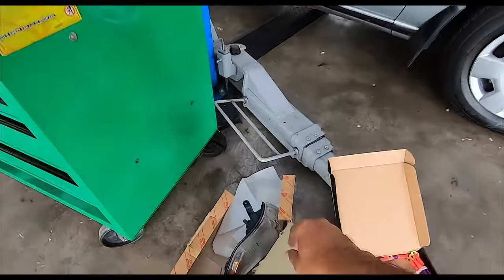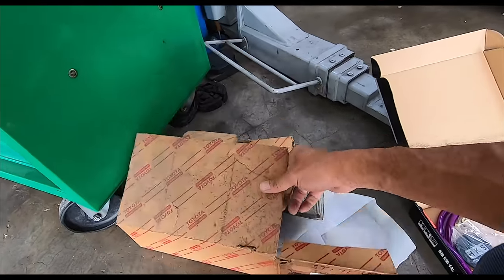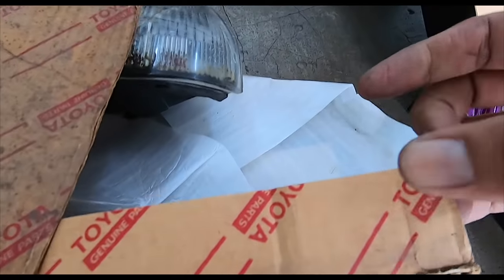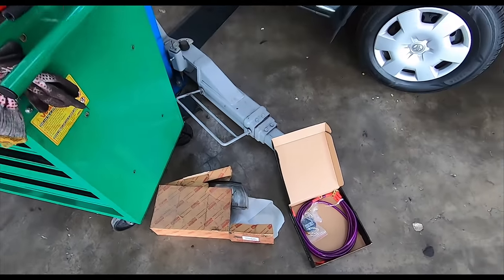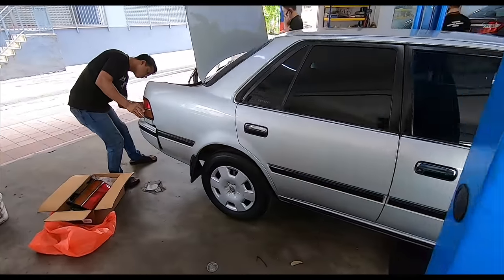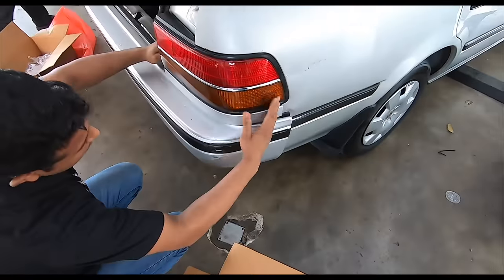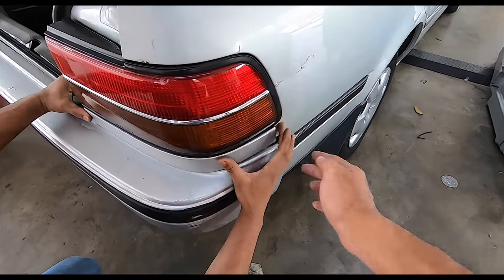The grounding cables go into various points of the engine bay area and then connect to the battery, just to even out the electric current running through the battery. The new light came in a Toyota genuine parts box - also falling apart at the seams. He's going to put the new ones in - look at that, perfect fit. Very nice.